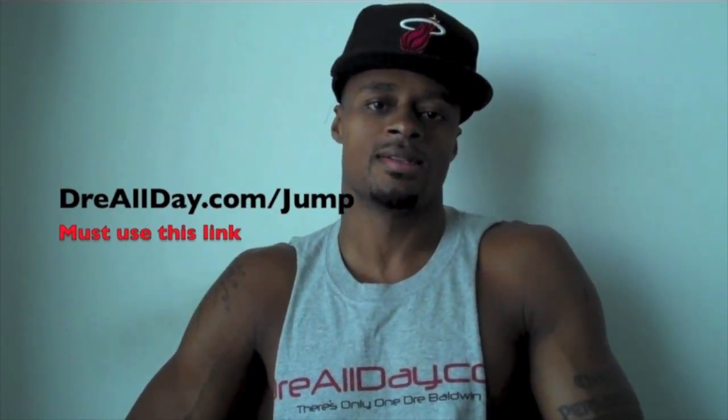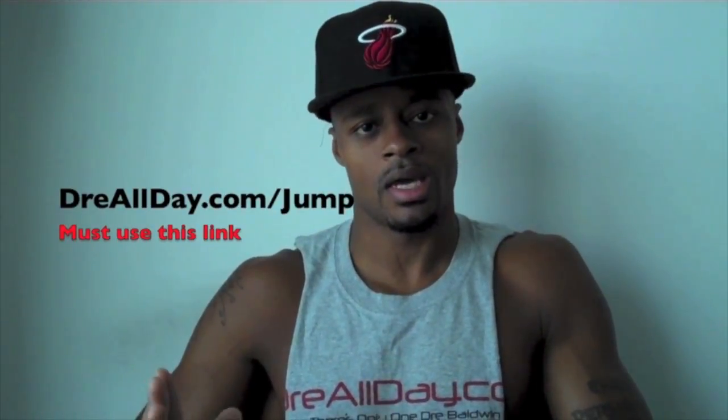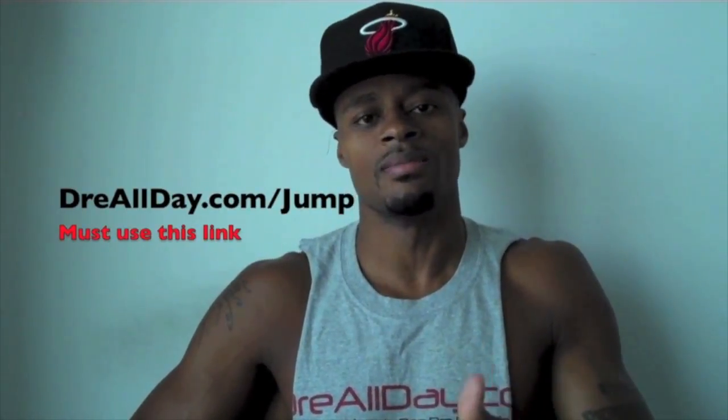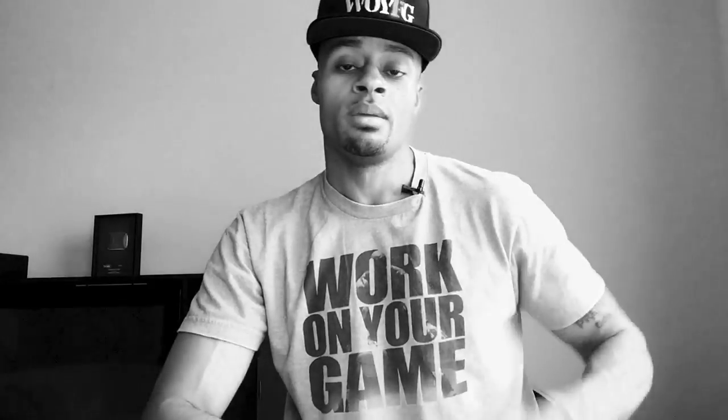Want to add a guaranteed 10 inches to your vertical — not a maybe 10 inches, a guaranteed 10 inches? Go to dreallday.com/jump, get the Jump Manual. When you get it, I'm gonna get you five free Hoop Handbooks or any free DVD — all you gotta do is email me the receipt. dreallday.com/jump, get your bounce up.